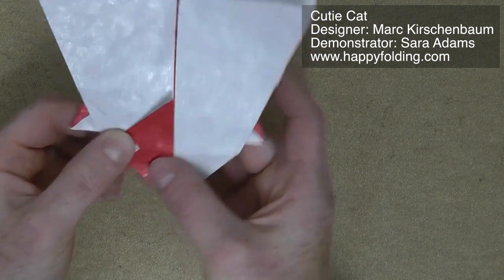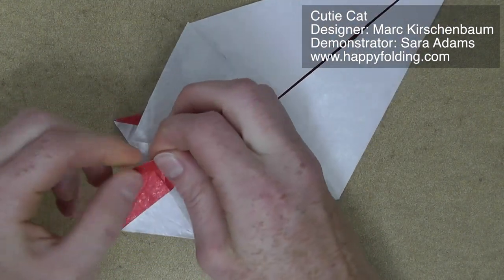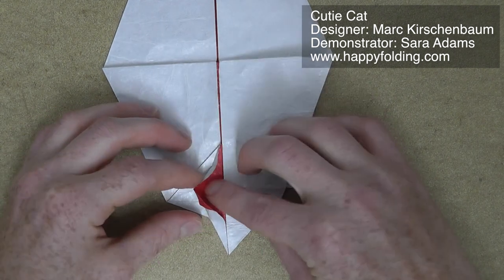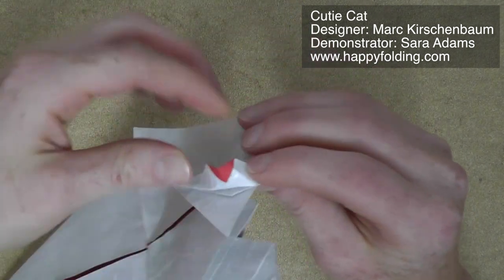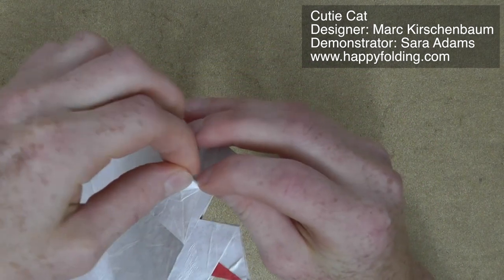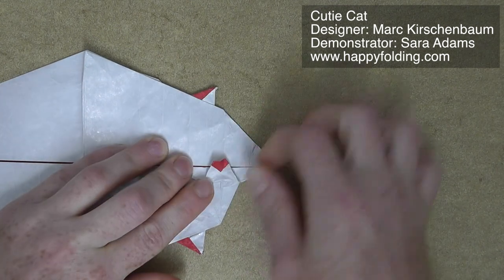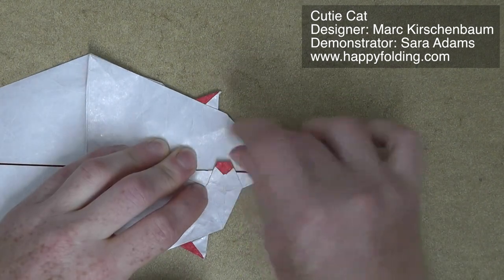Then we're going to fold behind just a tip here. For orientation, it should be about a quarter — you can mark the halfway point and then you know how far to go. Then fold it behind so that later we can create the nose. Then we're going to fold in along those angle bisectors we prepared, going along the pre-creasings. You can see these are quite visible. Flatten the paper and maybe manipulate it a bit so that it looks quite symmetrical.